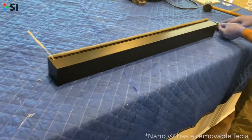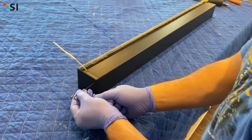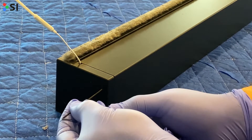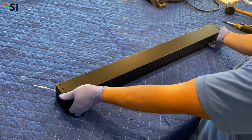Take the Allen wrench that came with the Nano box and untighten the end caps. This will allow you to easily remove the fascia. Make sure to do this on both the left and right end caps. Place the shade on its back and then pop off the fascia.